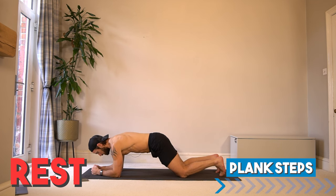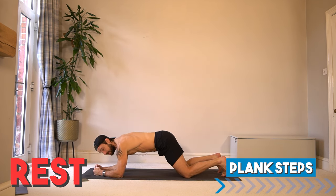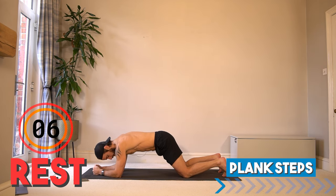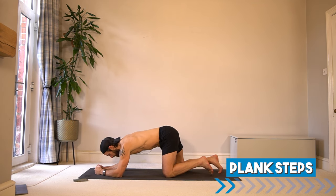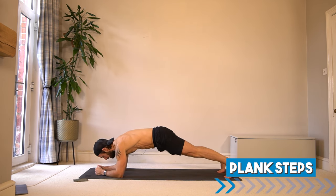From this plank position, we're going to plant one hand down, lift up, back down, and switch the arm that you start with. I demonstrated with my knees down, which is a good option — otherwise, full plank. Here we go — exercise one, plank steps up and down, switch sides. We are working the shoulders, triceps, and core.